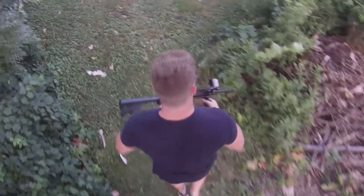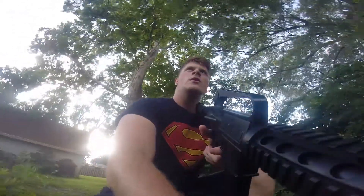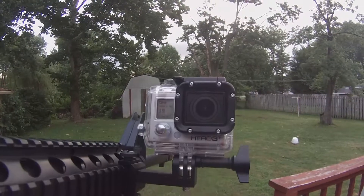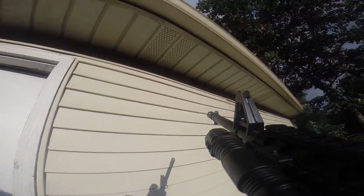M4 airsoft gun. M5 airsoft gun. C4 airsoft gun. M6 airsoft gun.